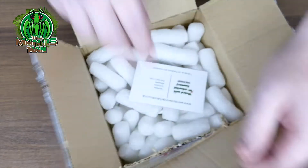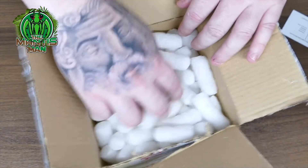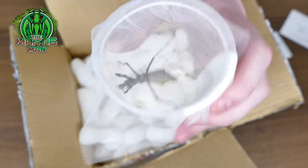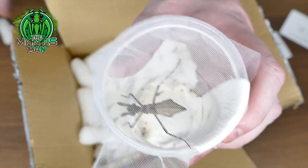So let's have a little look at how it's packaged. We've come for a bigger one — and there she is, the budwing mantis. Let's get it out and have a look.